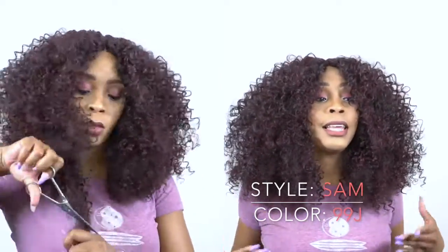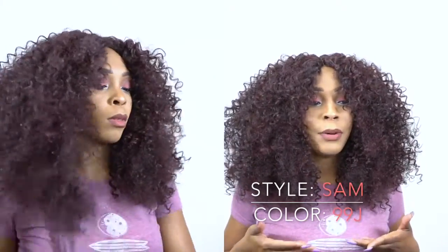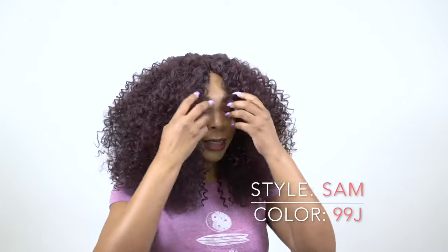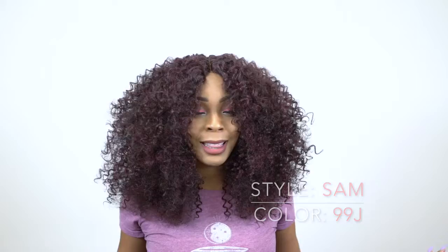And then I just trimmed it down a bit. I even trimmed the length because it was about here, but to me the longer it got, it looks a bit stringy. So that's why I just trimmed off everything at the bottom, and I think it gave it more volume. I love this hair! Let me know what you think in the comment section below. I know a lot of people would not like this, but you guys know I like big curly hair and I think this is awesome.